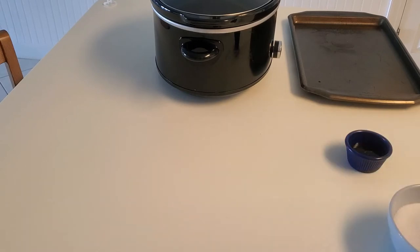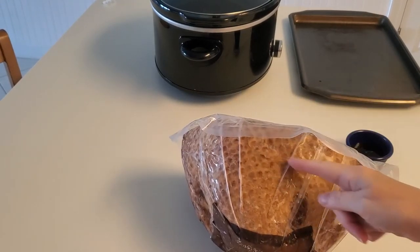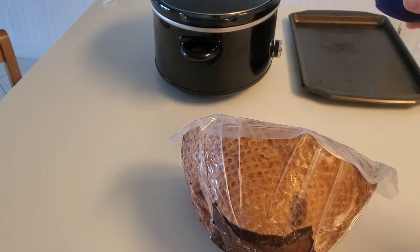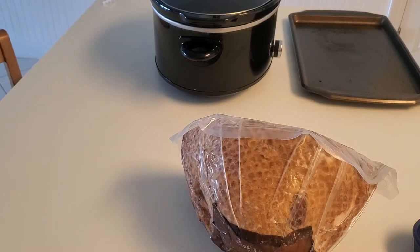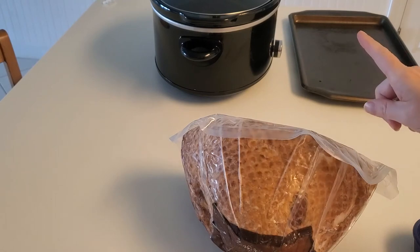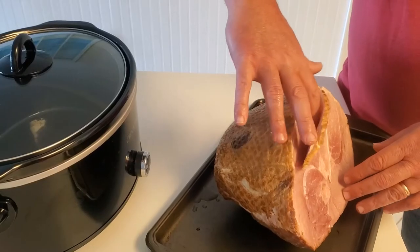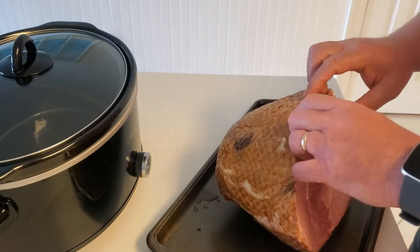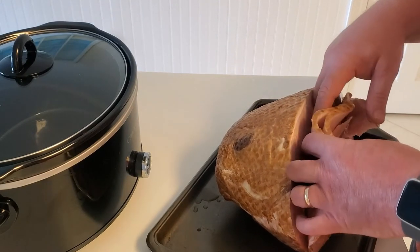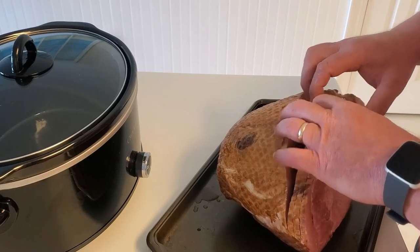We're going to set the seasonings and sugar to the side. First, open up your spiral ham and make sure it is cut all the way through. Then we'll mix the three tablespoons of honey with the two tablespoons of melted butter and pour it all over the ham. Now we're going through and separating the spiral cuts so we can get all that butter and honey goodness down in between the cracks. Take your time — don't force it or rush it because you'll rip it. Just lay it open gently.